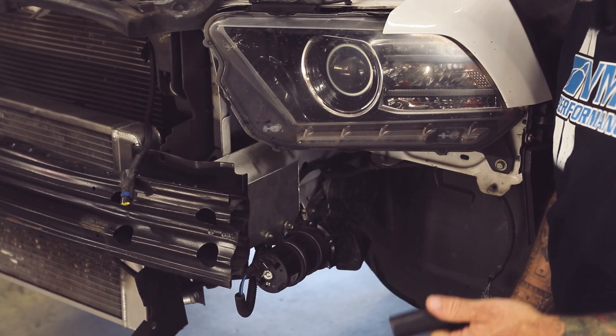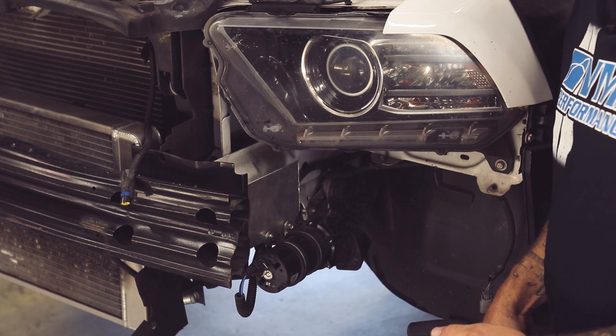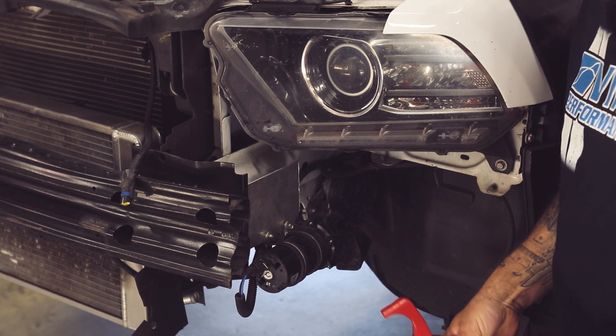So we're going to start with the hose labeled A, and you'll see me make some small adjustments on the hoses. You may or may not want to, depending on your preferences on how your kit's going to look.